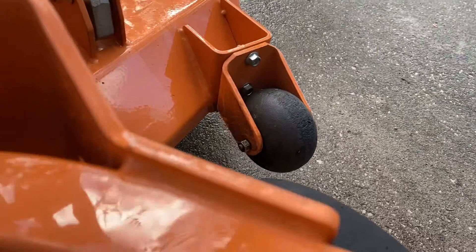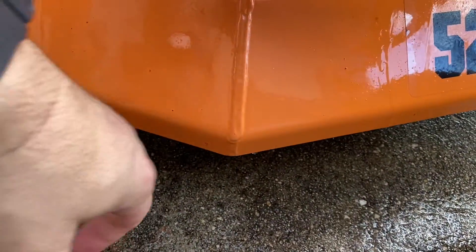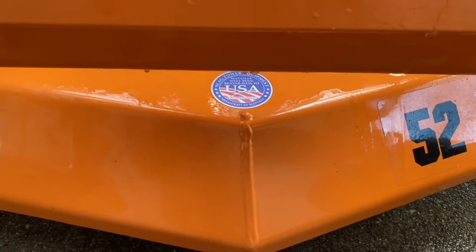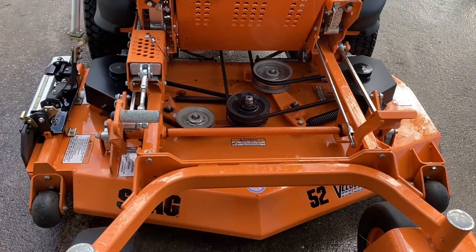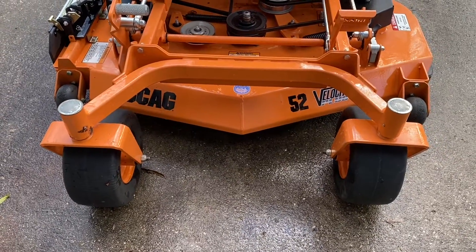The anti-scalp is pretty good. It doesn't have the third wheel, which I wish it did for the anti-scalp on this deck — that's one thing that would be nice. But I don't think you're going to find a better cut than the Velocity deck. This is really the heart and soul of the machine, and it is solid. It cuts extremely well and extremely even.